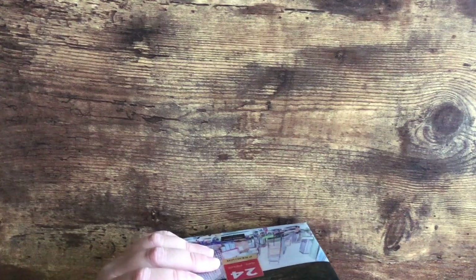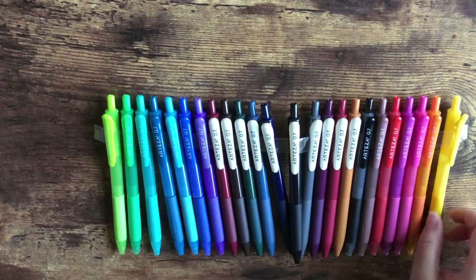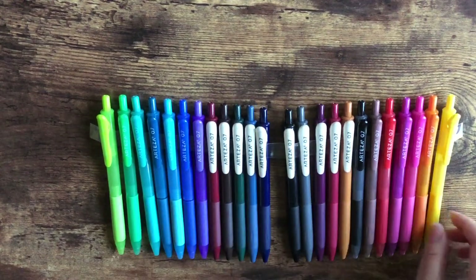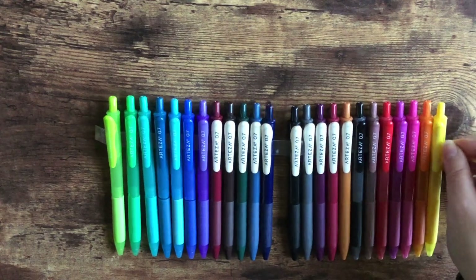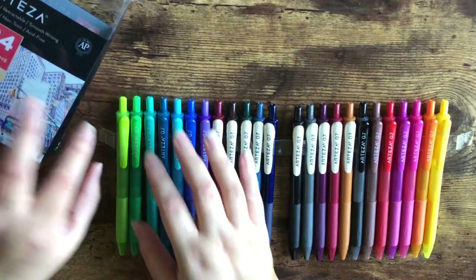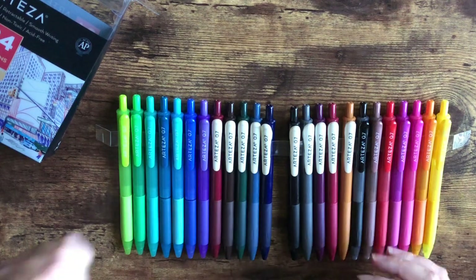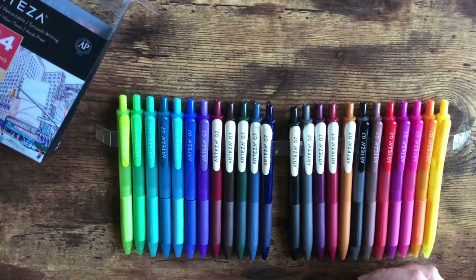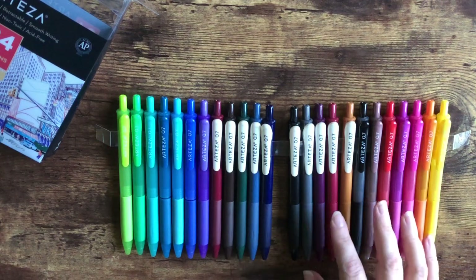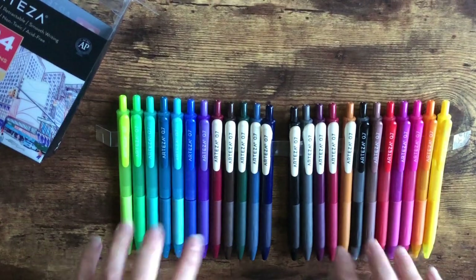They have some really unique shades in here — I love this maroon. Let me take these out so you can see. Some very beautiful shades here. I haven't had a chance to play with these yet, but I can't wait. Being left-handed, I'm always looking for the perfect gel pen that doesn't stay wet too long, because when you're writing and your hand drags along the paper, the last thing you want is to smudge your work or get ink all over your hands.